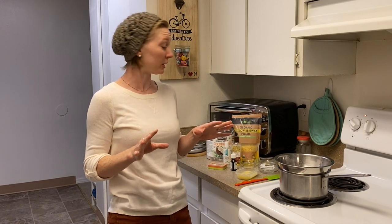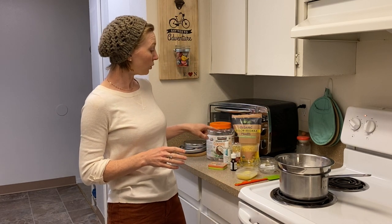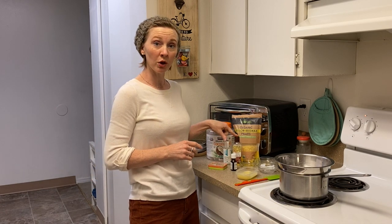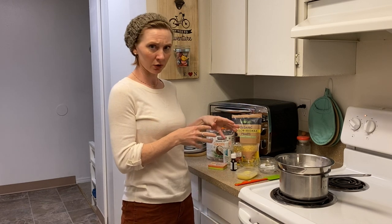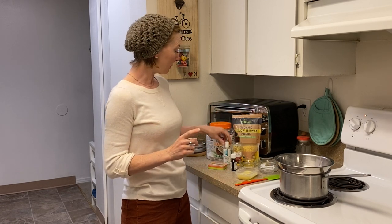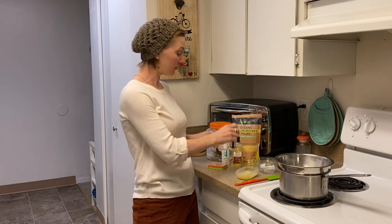This recipe is only going to call for a few ingredients. I have got some beeswax, some organic virgin coconut oil, and I'm going to use jojoba oil — but you could use any other carrier oil of your choice: olive oil, grapeseed oil, sweet almond oil, apricot oil. Any of those liquid carrier oils would be great here. A little bit of vitamin E oil, and of course our lavender.